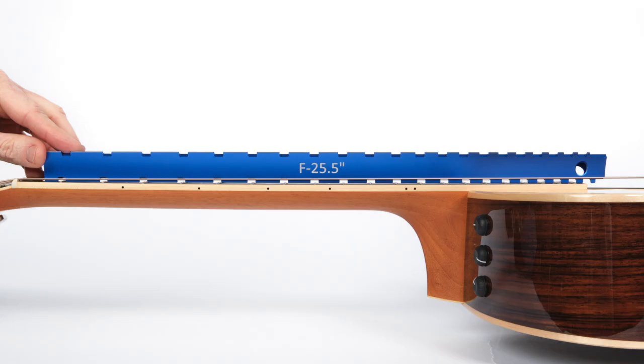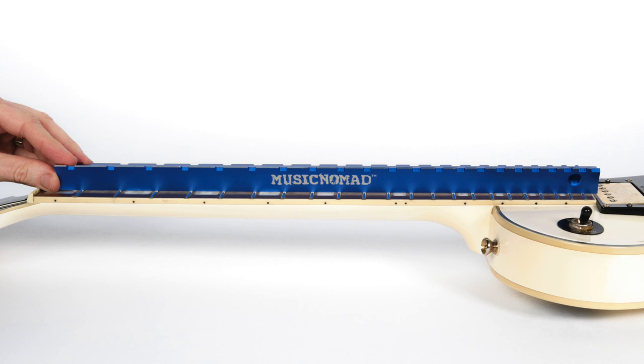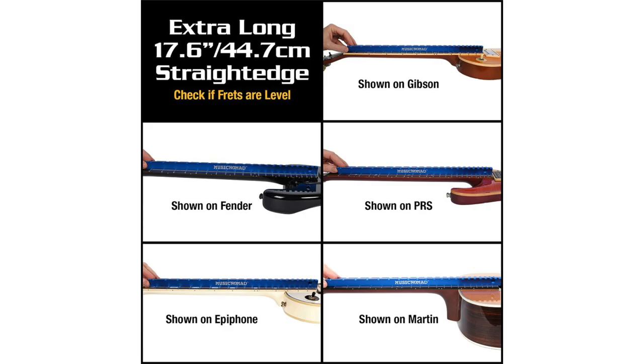You can also use it to measure neck relief to see if you need to adjust a truss rod. The 17.6 precision flat notch-free straight edge lays on top of the frets to check their flatness and assist in fretwork.